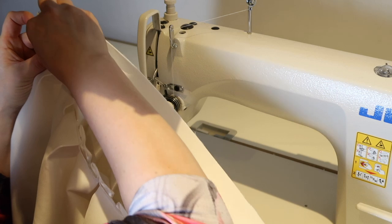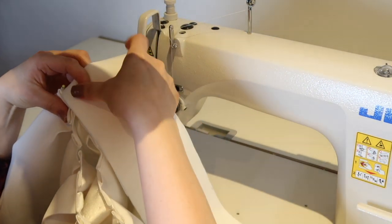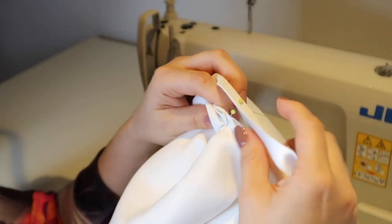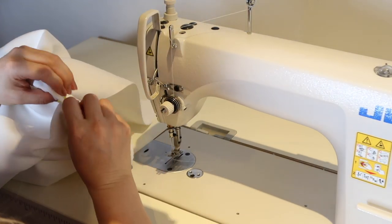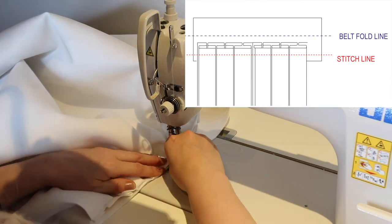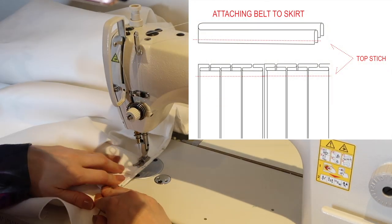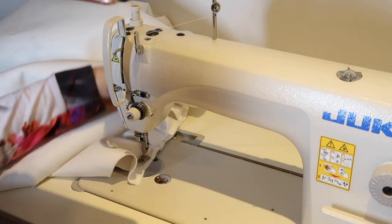Then I start attaching the belt. I need to find the middle point of both the belt and the skirt — that's where I will start my sewing, moving from the center to one end and then from the center to the other. I face the fabrics right sides together so I can stitch along the edge with about one centimeter seam allowance. First I'm attaching one end of the belt to the edge of the skirt.